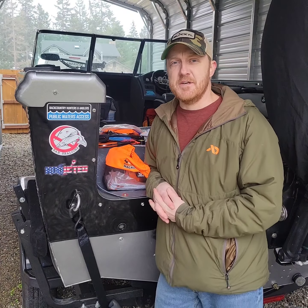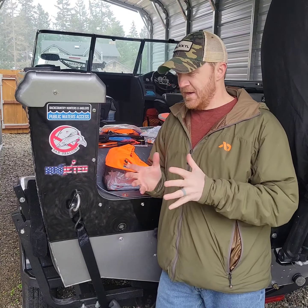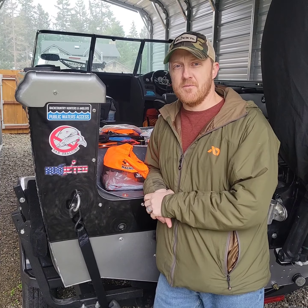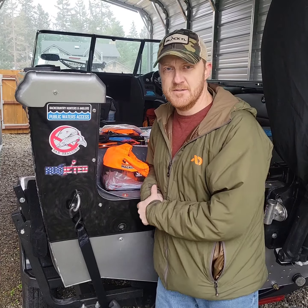Again, that's my personal kill kit. Like I said, tweak it as I see fit. Hope to see you guys out there at Rendezvous again. See ya, bye.